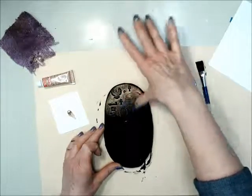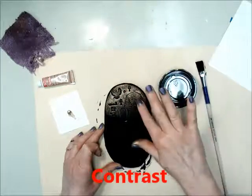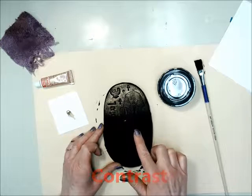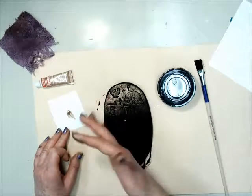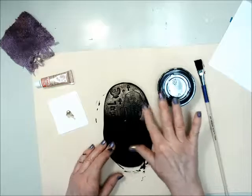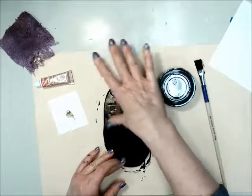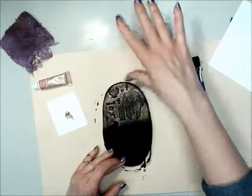The gold creates a nice contrast to the black recessed areas, and now you can see your design. This is a perfect example of what contrast can do for your art projects — it makes things show up. Add a little bit and then rub. Continue to do that until your whole plaque is covered.